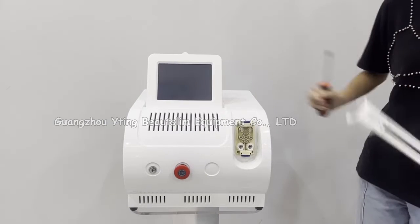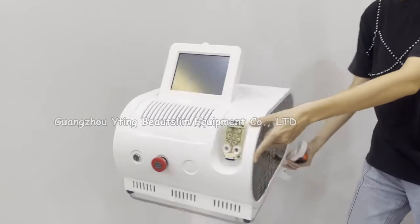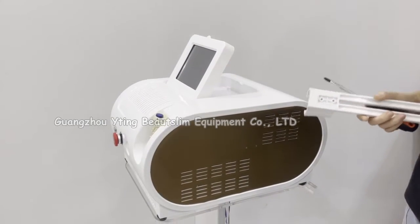Now we install this IPL machine. Firstly, install the handle holder. Use two screws.